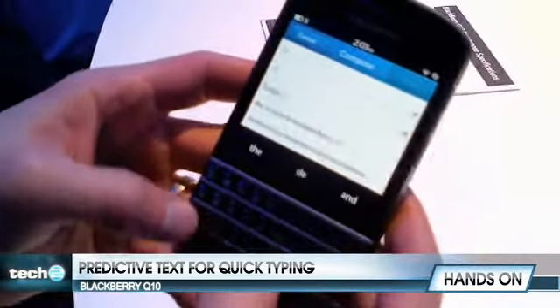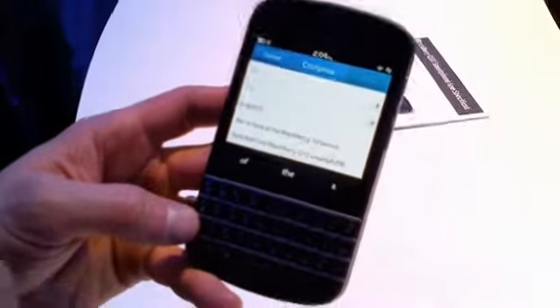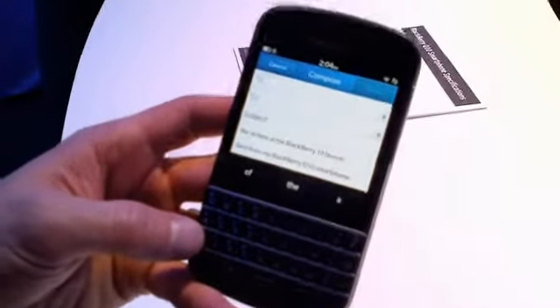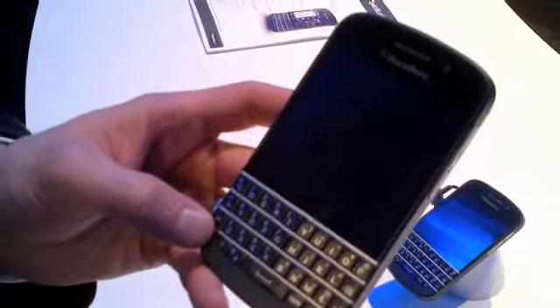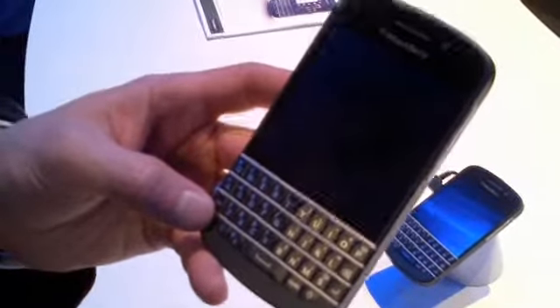All the components that you've seen in the Z10 are combined into a screen that's square — 720 by 720 — with the added value of having the keyboard available at all times to enhance typing functionality for those people that really love that physical keyboard. The exact DPIs are similar between the two devices: 360 versus 356.